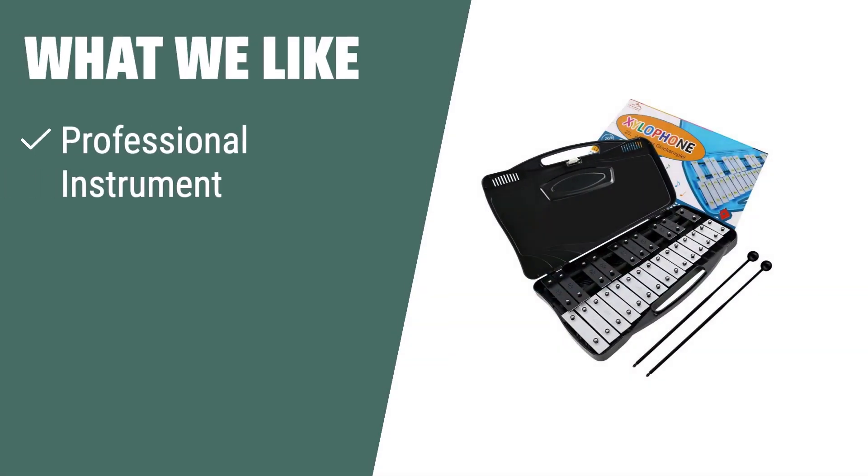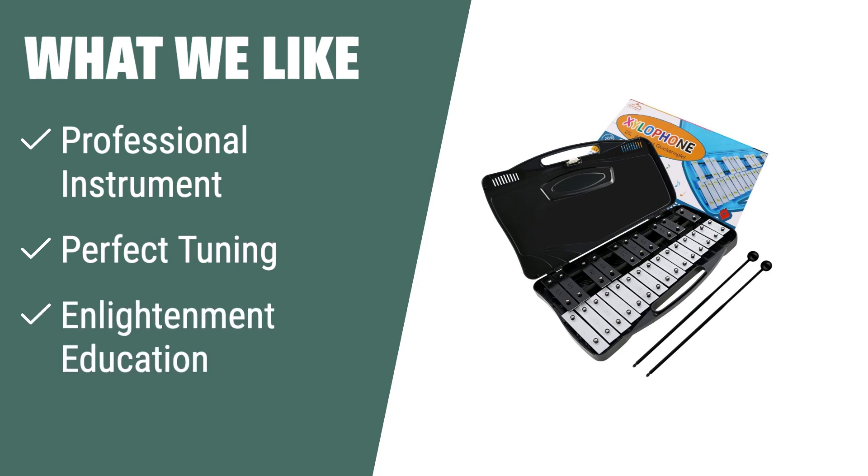What we like: For beginners looking to learn musical instruments, this professional xylophone is the ideal choice. If you want a wide range of musical sounds, perfect tuning, and an educational experience for your child, the E-Struck xylophone is the perfect option. Cultivate your child's musical talents with this high-quality instrument.